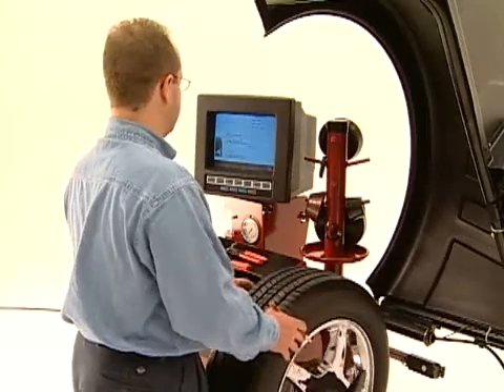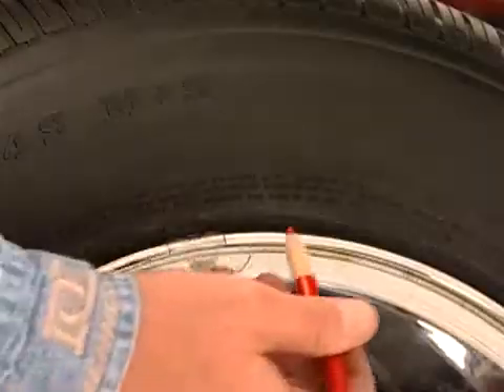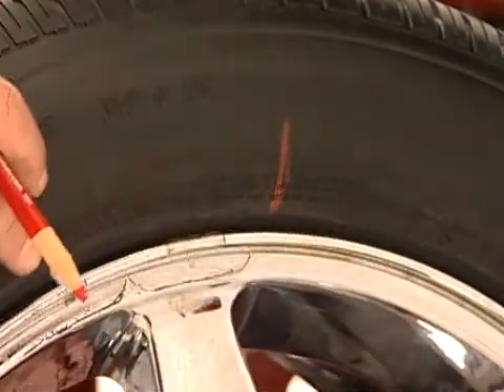The larger the percentage, the more runout you can hope to eliminate. Following the screen prompts, mark both the tire and rim at the indicated locations.